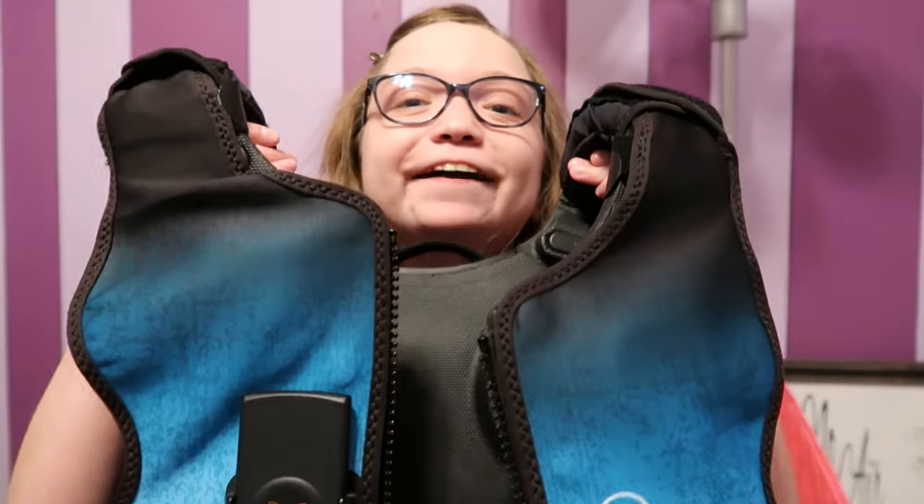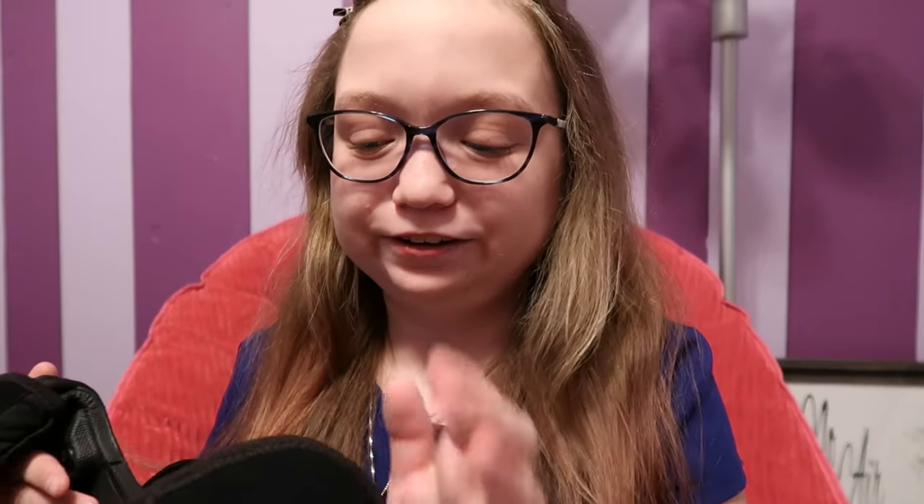The exciting thing is I got my Monarch! I am so excited and so happy. If you don't know what this is, this is a cordless tubeless vest.